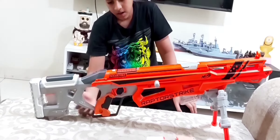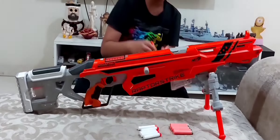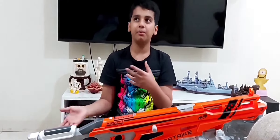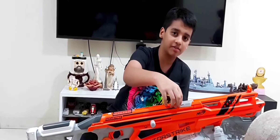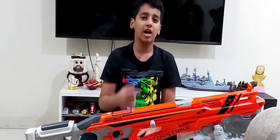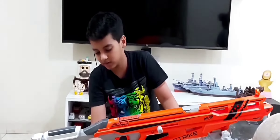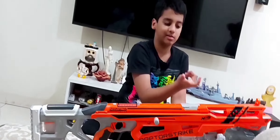This gun has a rubber grip, which is very nice. Some guns like the Accustrike Falconfire only have a plastic grip. I recommend not using non-Nerf darts — only use official Nerf darts. Non-Nerf darts are too soft and can get stuck or break because this is a spring-powered magazine-fed blaster. I used one once and the dart broke inside the latch area.